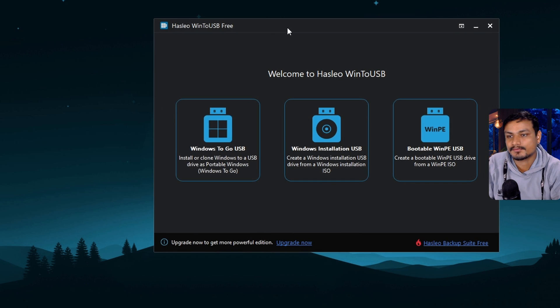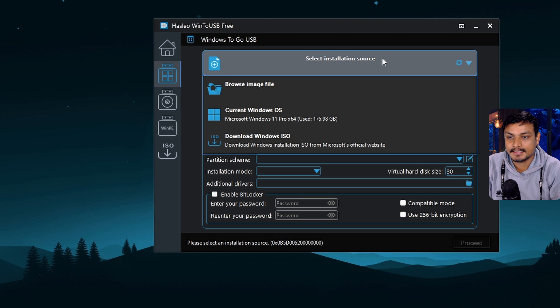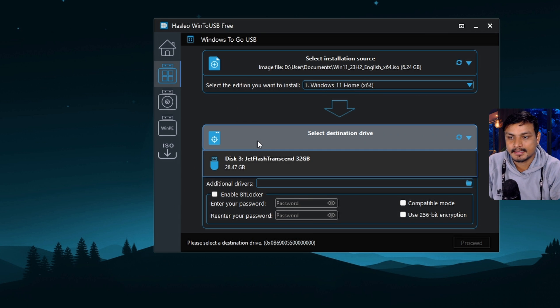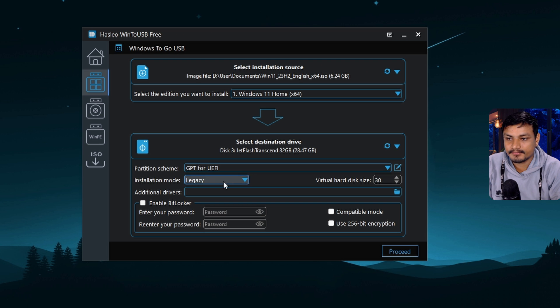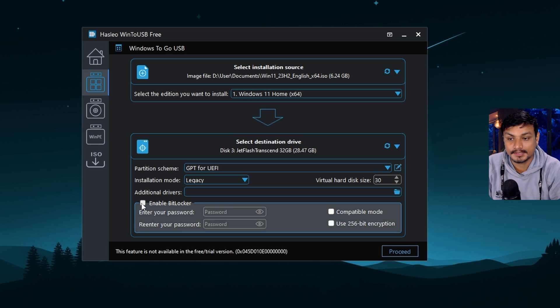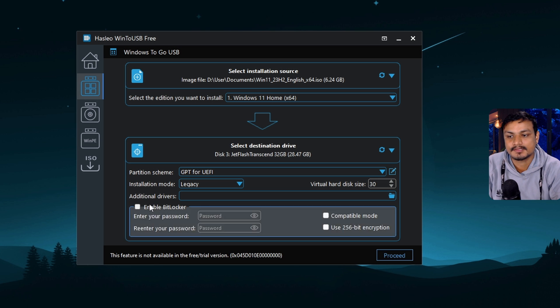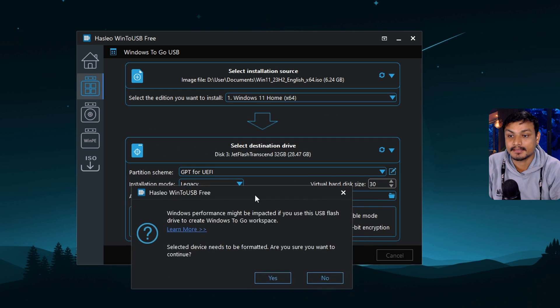Now let's use WinToUSB. It can also create a bootable USB drive and bootable WinPE USB, but the option we're looking for is 'Windows To Go.' Select that option, then select the image file — the ISO file. I'm using the latest Windows 11 23H2. For the targeted disk, I'll select the USB drive. It gives you a couple of options; I'll leave them as is. It also supports BitLocker but you'll need a premium plan. Since I'm using it for personal use, I'll install it without BitLocker and click Proceed.